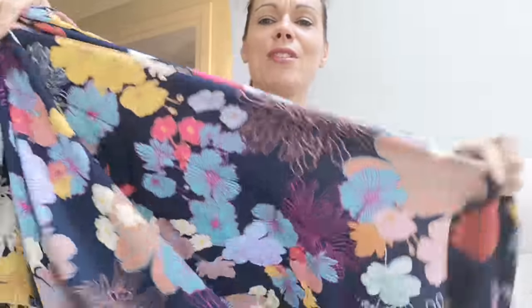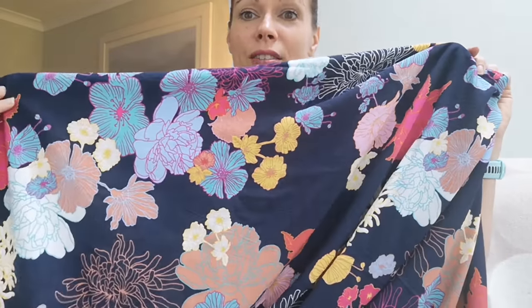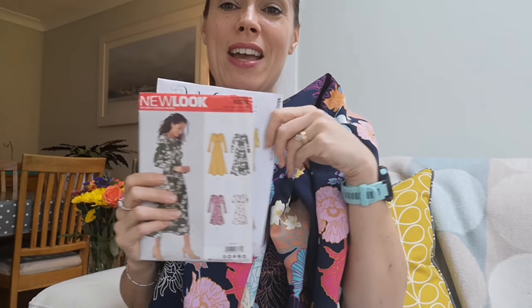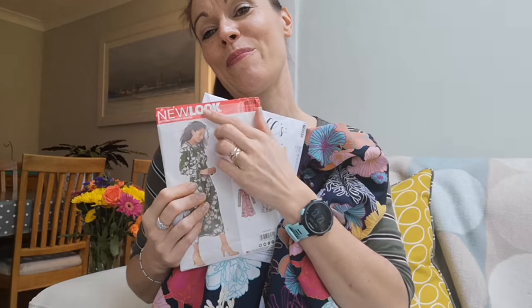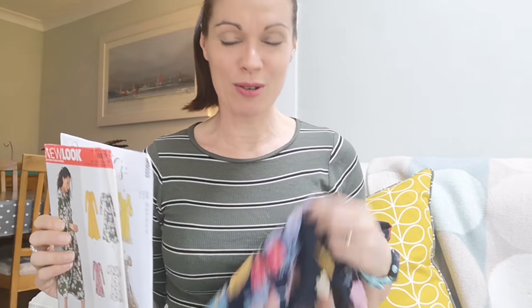I have from Lamazi Fabrics this beautiful, absolutely gorgeous rayon or viscose fabric. The colours are so bright and vibrant and I just love it, and I've got a feeling this is going to be one of those fabrics I'm too afraid to cut into. It wasn't overly expensive — just normal price — but I think this in one of these two dresses would be absolutely beautiful. I think I'm going to have to make a trial run of both patterns before I cut into anything like this.